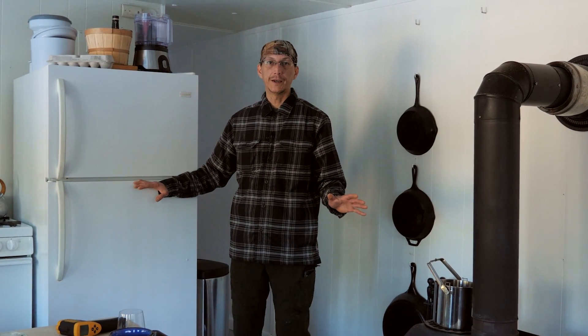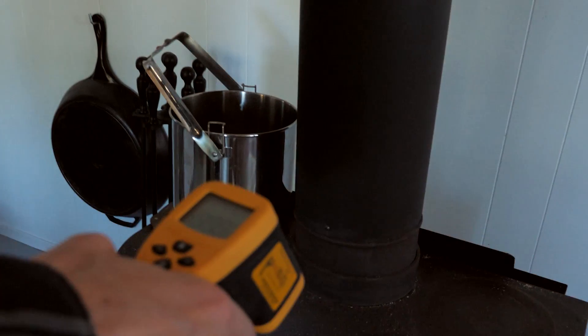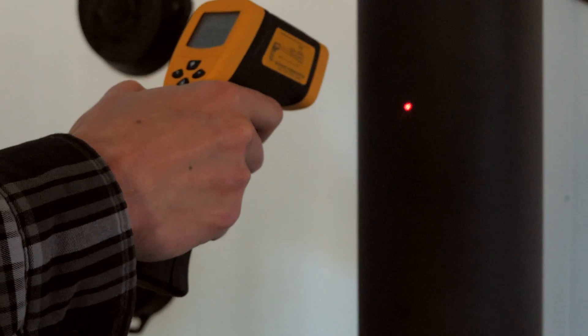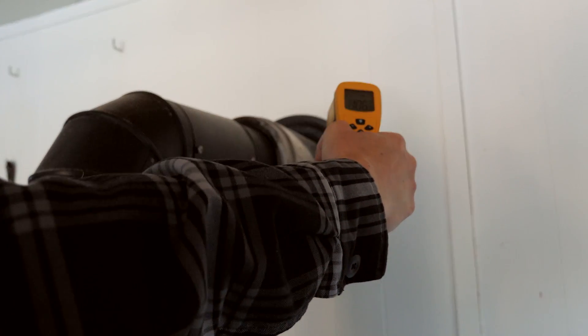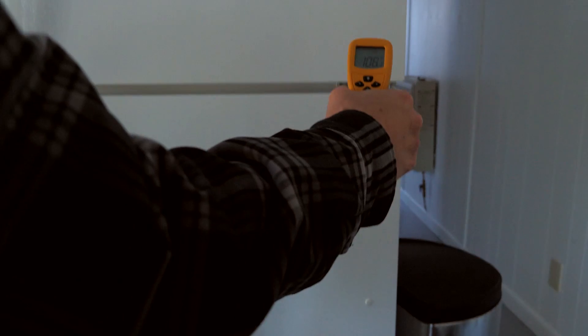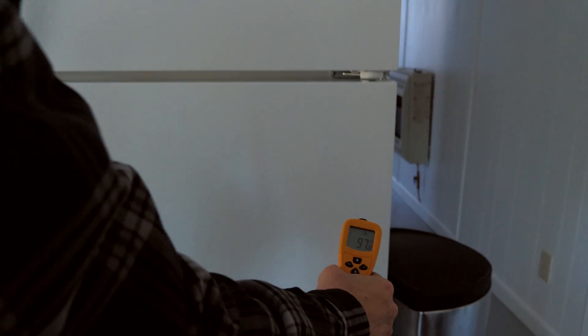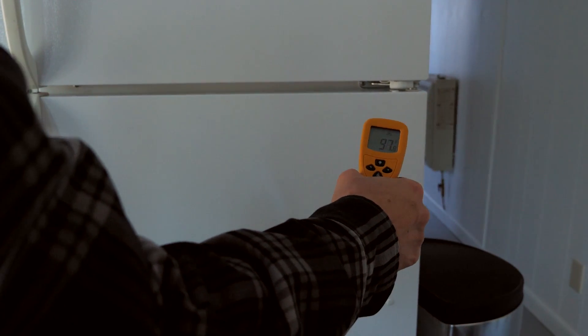I've got my thermometer here — the wood stove is just coals right now, reading 356°F. It's 400°F over here, 250°F at the pipe, and the stainless steel double-walled insulated part is 106°F. The fridge door is reading 105 to 107°F — it's been up to 120°F — and you can actually feel the heat on it. That's the problem; we've got to get this fridge away from the wood stove.